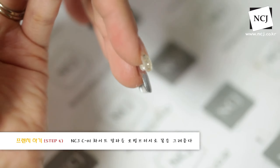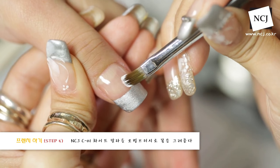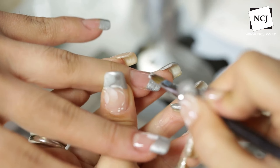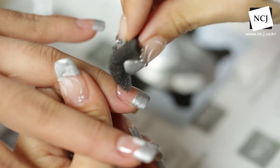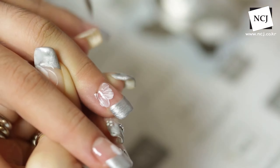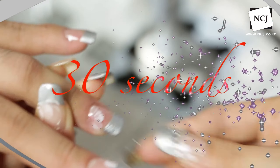심심하니까 어디다 하나 더 할까요? 엄지에다가도 하나, 둘, 셋 넣어주셔도 될 것 같아요. 반대 면에도 살짝 먼지가 하나 들어갔네요. 살짝 먼지를 닦아줄게요. 똑같이 여기다가도 좀 윗부분으로 하나, 둘, 셋 이렇게 느낌만 내고요. 이렇게 저는 살짝 바로 30초 큐어 들어갈게요.